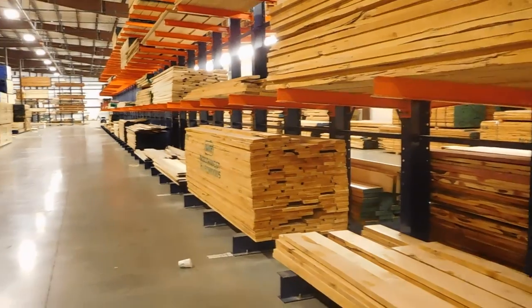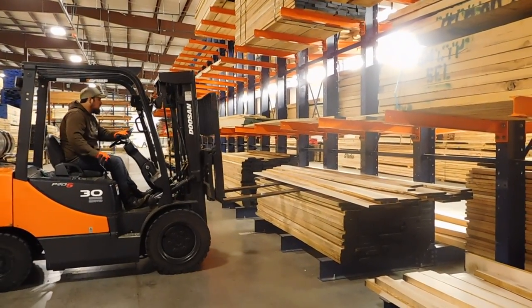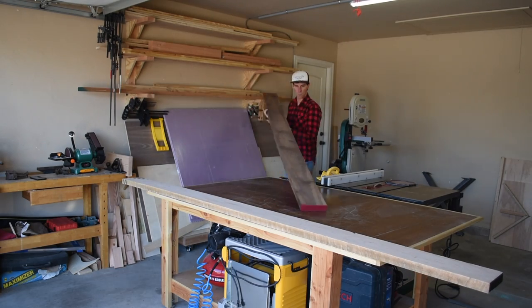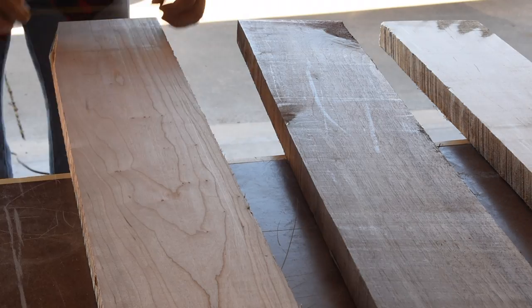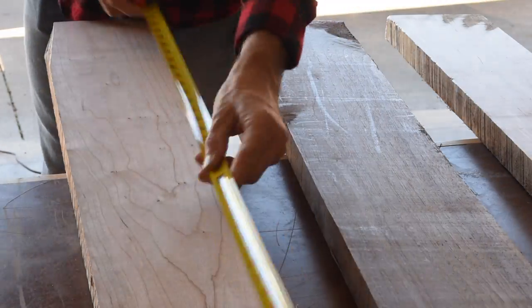I went up to my local hardwood dealer here in Oklahoma City to pick out some wood for this project. I ended up with six quarter maple, walnut, and cherry, and these were all about nine to ten feet long. I figured out how much usable material I had to work with and then planned my cuts accordingly.